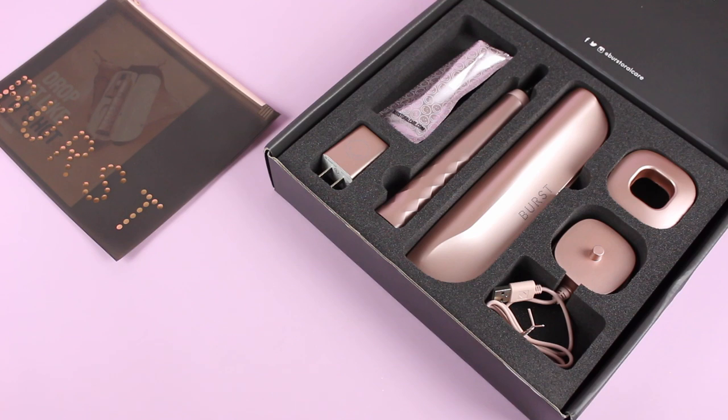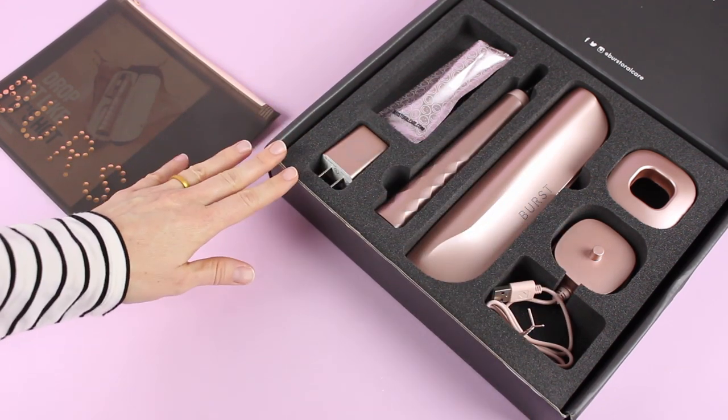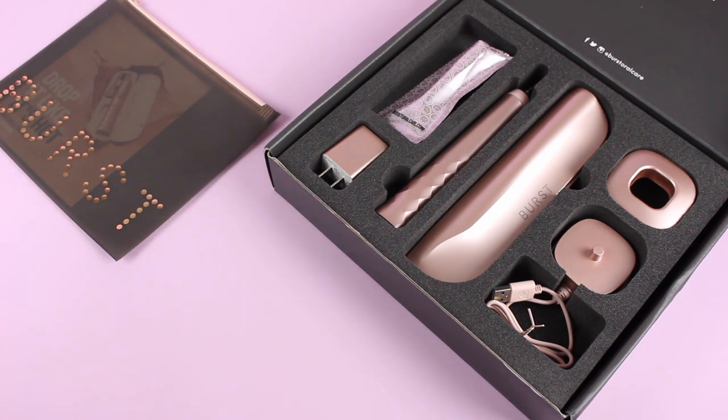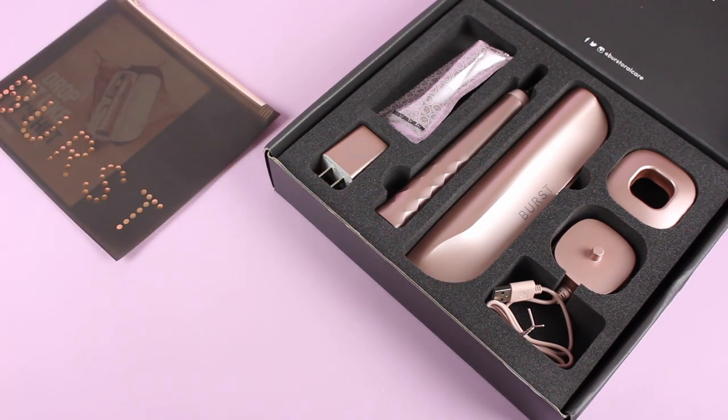Let's go over the details. When you sign up for a subscription, you are going to start off with their starter kit, which is this — their really pretty rose gold starter kit, which is a little more expensive than their regular kits. Their regular kits start at $69.99. I will put a link down below with all the details. It's the first link in the comment section.